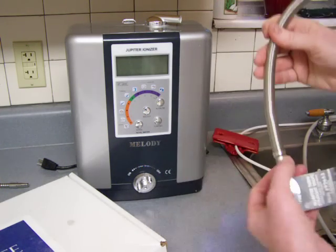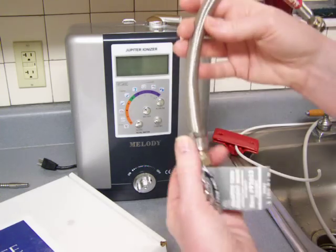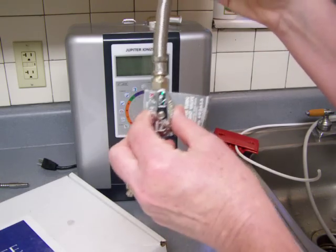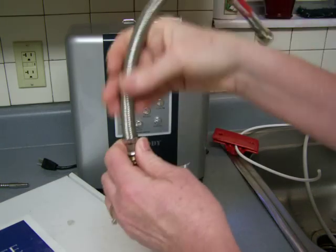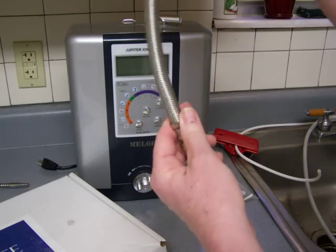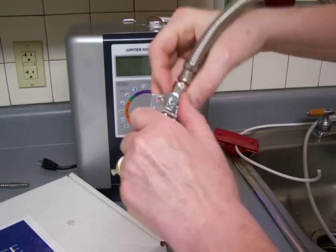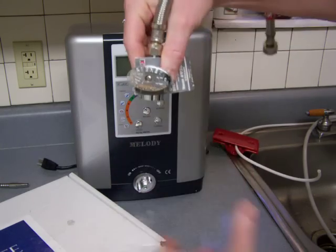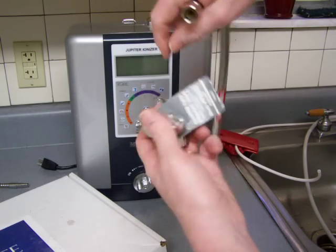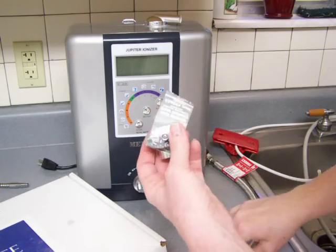Under your sink you need to have an outlet to plug the Melody in, or whichever water ionizer you're using. Also, you'll have a shut-off valve connected to your plumbing line and a water supply line connected to that. You'll need to turn your shut-off valve off and unhook your water supply line — it has to be the cold water supply line.